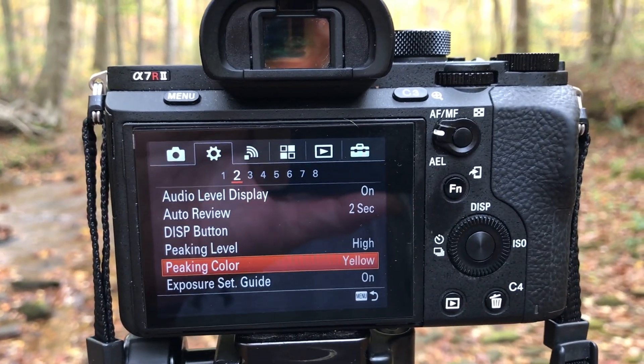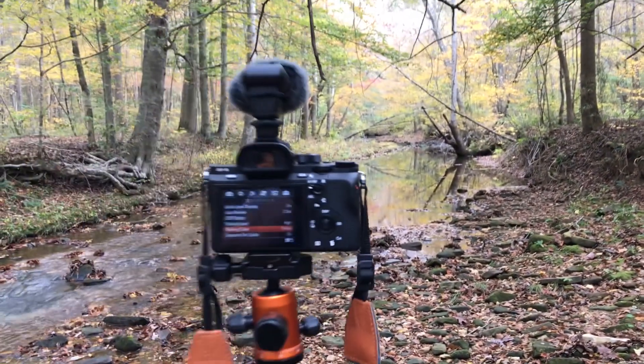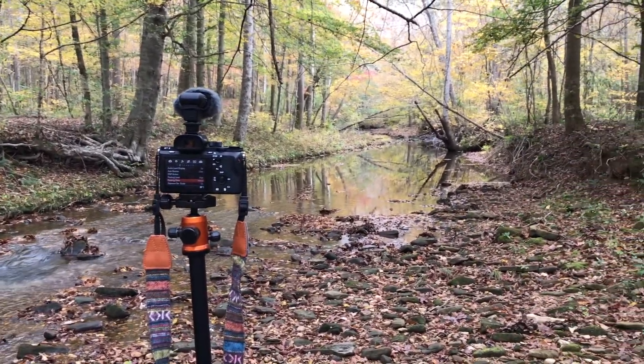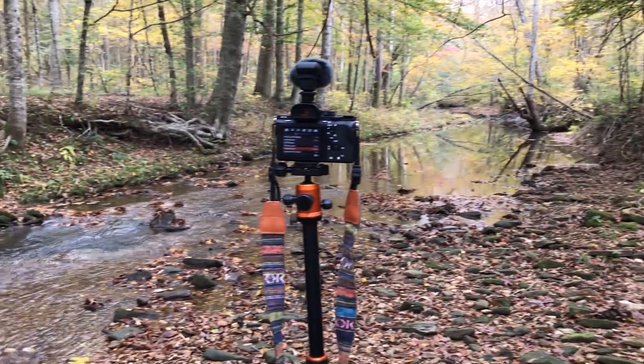What I use is peaking level high and peaking color yellow. I hope this video is of value. Be sure to subscribe if you haven't already, check out all my photography and videography how-to videos at youtube.com/iricksguy, and check out my website iricksguy.com where you can find all my equipment, a ton of tutorials on my blog, and a whole lot more. Y'all have a good day!